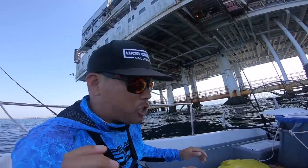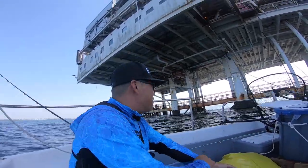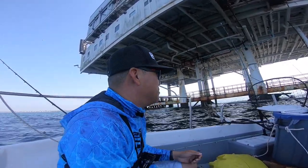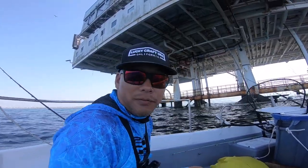Alright guys, I'm gonna try throwing live bait just to start off, get on a bite, and then we'll switch up to swim baits. I got some metals — let's see what happens. Let's try to get on fish.